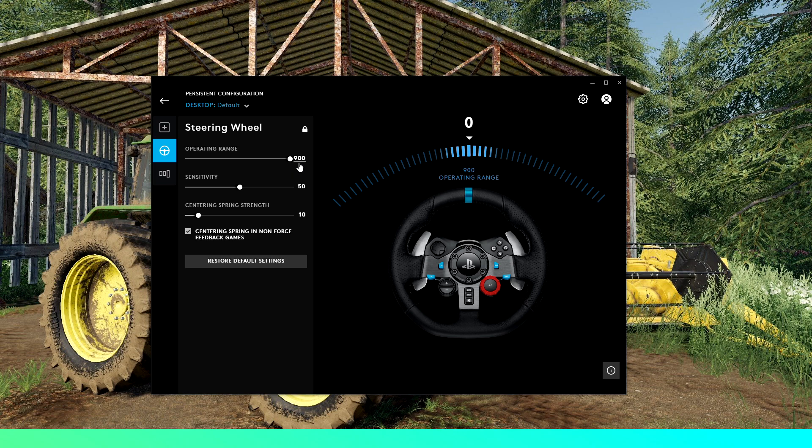First up is the operating range, which is the degrees of rotation of your steering wheel. The maximum for the G29 is 900 — yours might be different. I run it at 900 which is maximum, but just play around with it and see what you like. Next up is sensitivity — I leave that at default 50, but you can play around with that and see if you'd like a different value.